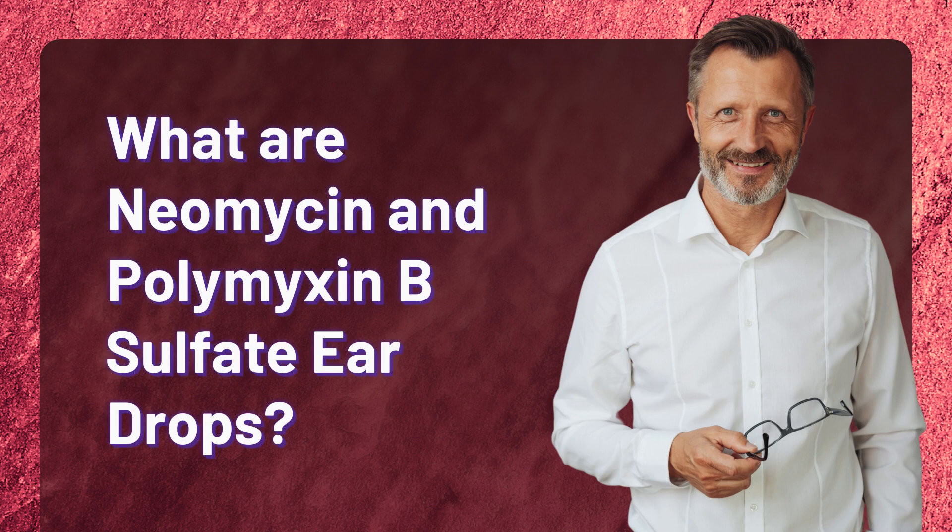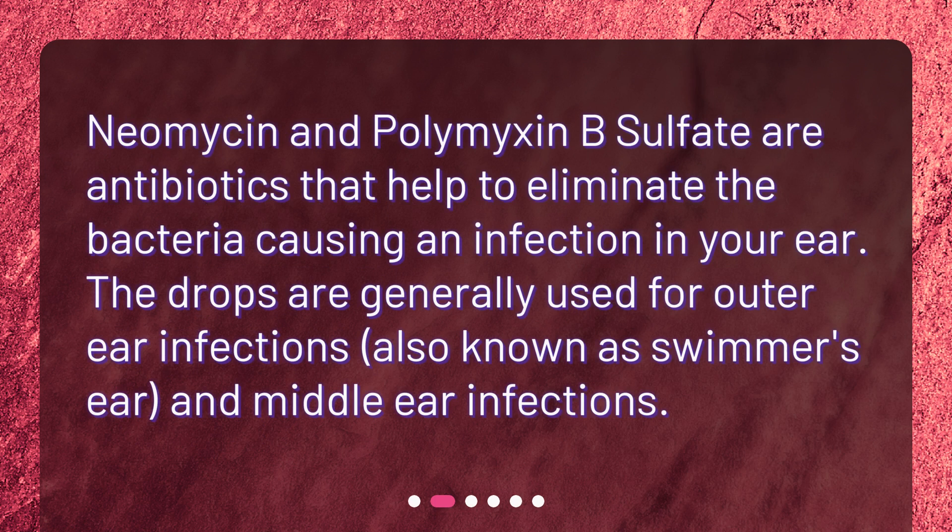Neomycin and polymyxin B-sulfate are antibiotics that help to eliminate the bacteria causing an infection in your ear. The drops are generally used for outer ear infections, also known as swimmer's ear, and middle ear infections.